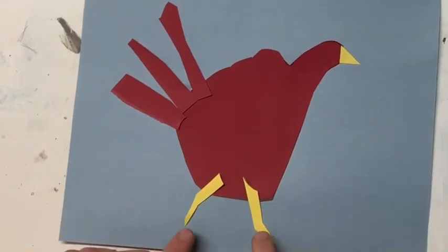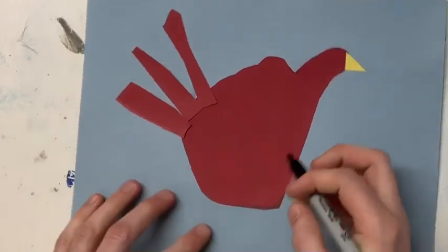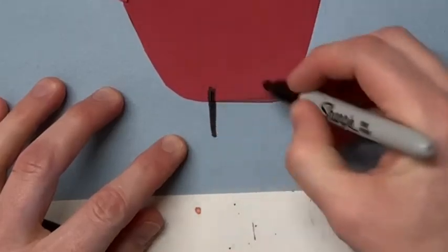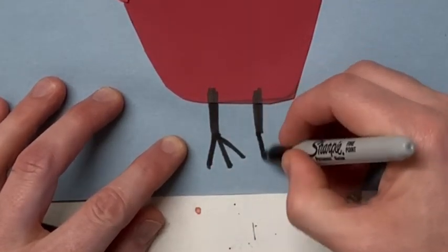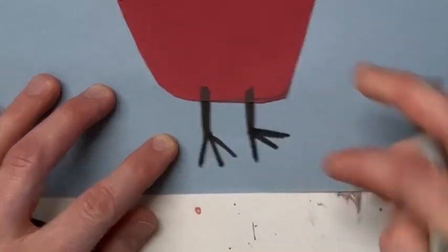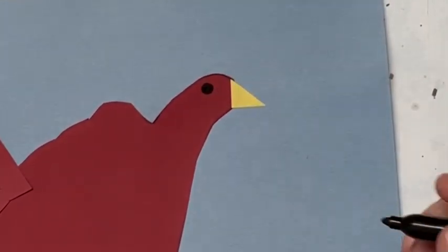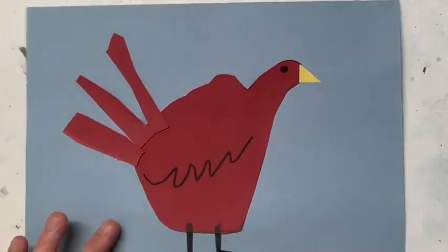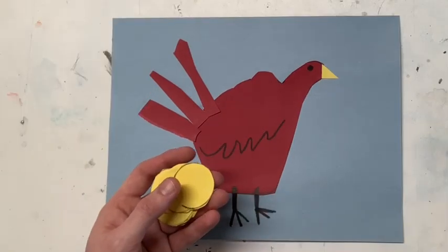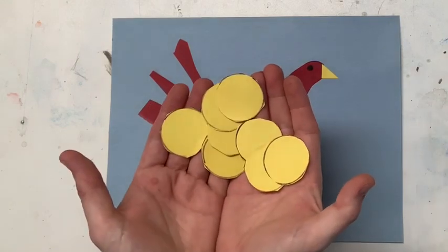If you want to get fancy, you could cut some little legs out with your yellow paper and glue those down, or you can just use a sharpie and draw the legs — that's fine too. I'm gonna use a sharpie just to make it easy — I'll draw some stick legs and then a couple of toes. I'm also gonna finish the mother hen off by giving her an eye and drawing a squiggly line for her wings.